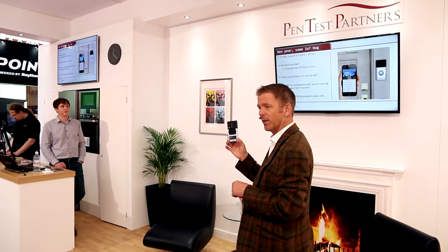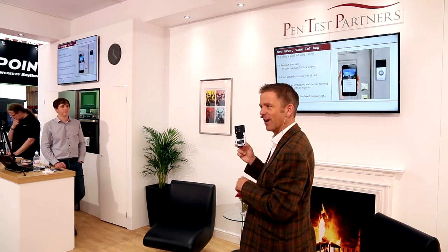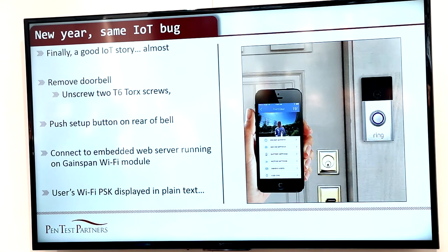On the back of it, though, is a big red button. I have to press big red buttons. Press that one and it puts it in setup mode. That creates an open access point, so you connect to it without credentials. And if you then explore the embedded web server, you'll find the user's Wi-Fi key in plain text. Is that crazy?